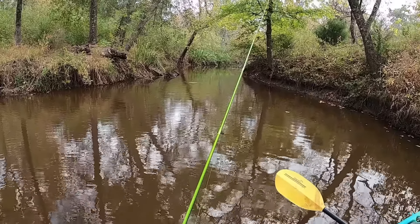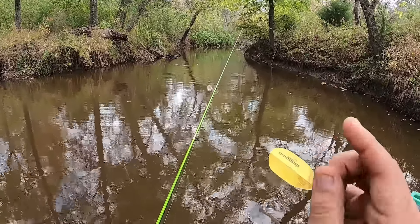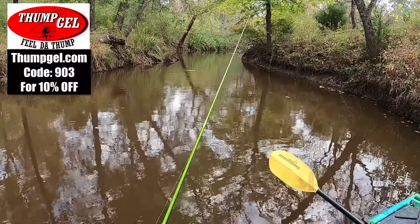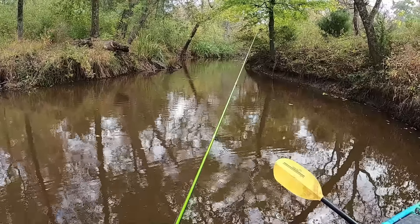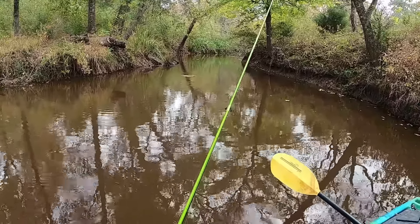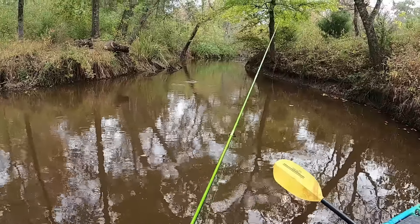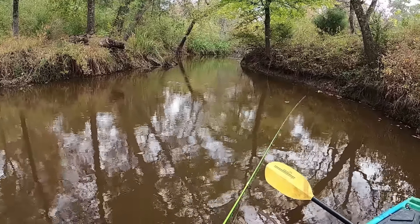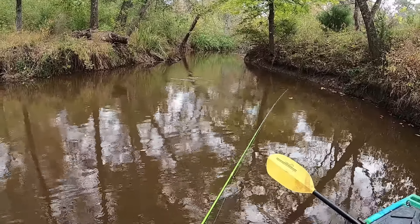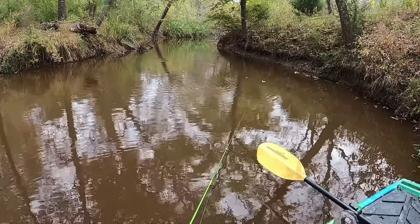Toss out the bobber, give it some pops, and let it sit. A lot of times you might get bluegill tapping your cork — tap, tap, tap. Crappie are more than likely going to hit it once or twice and then slowly take that bobber down, or really move with the bobber. Bluegill typically won't do that; they'll just tap at it because they can't fit that jig in their mouth — unless it's a big red ear. Give that cork a couple of pops and let it sit.